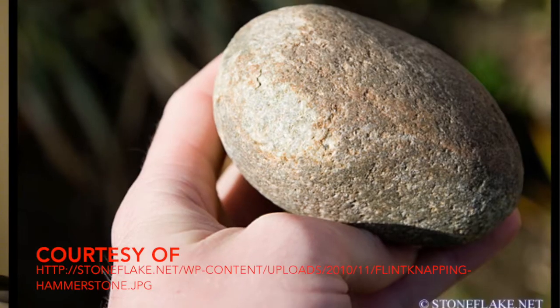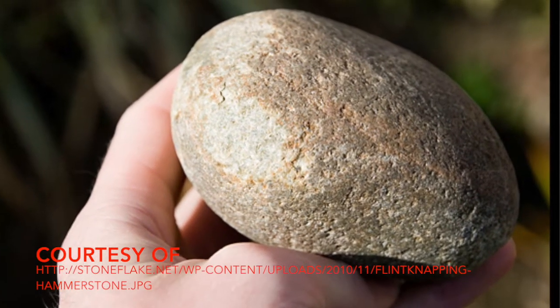Now, what exactly is the hammerstone I just mentioned? The hammerstone is exactly what it sounds like — it's the stone that's used to hit the other stone that's being reduced.